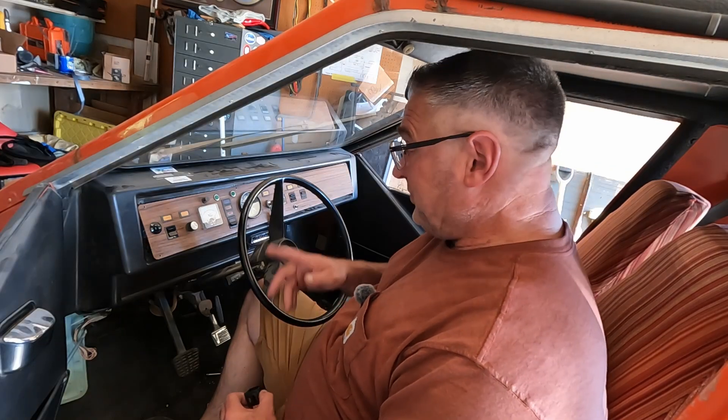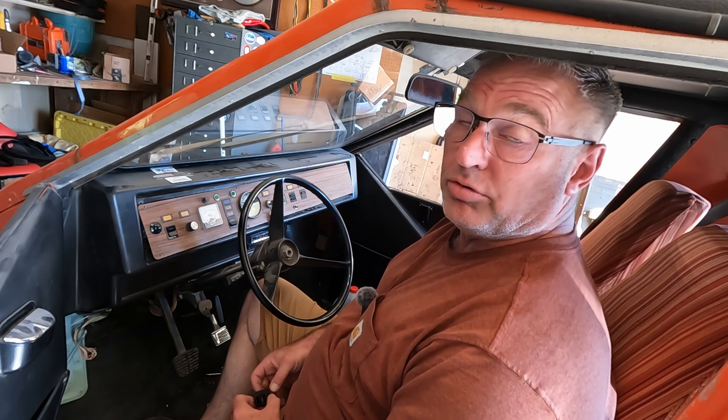Today on the 50-pound brain, we swap out our power switches for the lights and the wipers on the old Dorito.